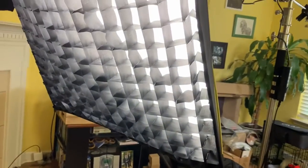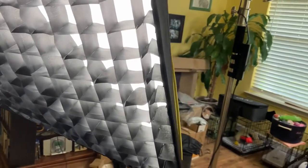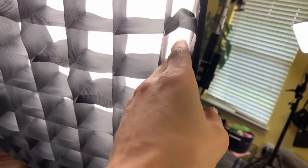And once I did that, it was pretty easy to clip the internal diffuser in there, then Velcro the external diffuser around here, and then Velcro the grid around there. Really easy.